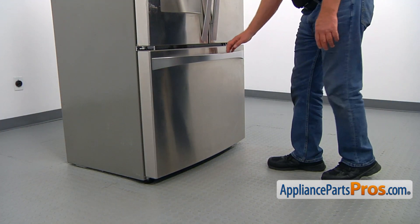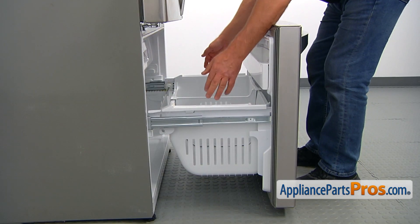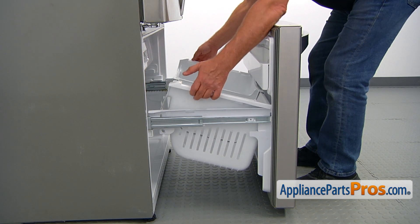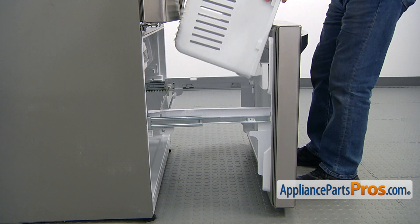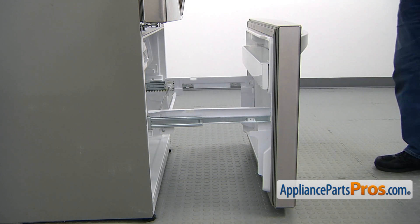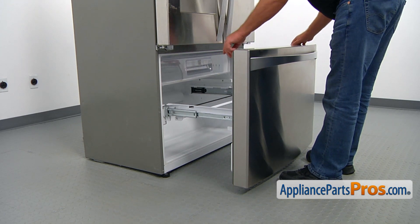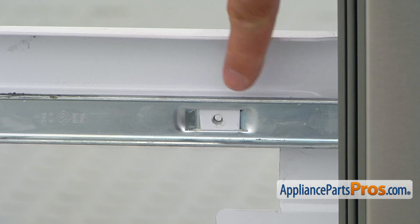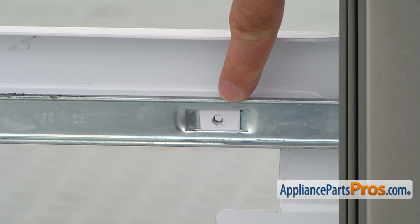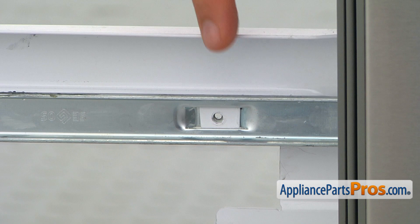To get to the part, we need to open the freezer door. Now we're going to remove this basket — I'll lift the back up, turn it around, and remove it. We need to lift the freezer door off the sliders. There is a good chance that your door will be attached to the slider with a screw — it could be Phillips, Torx 15, or Torx 20. You may have it; it will be one on each side.